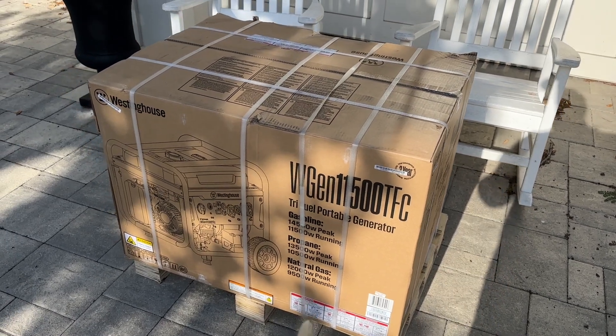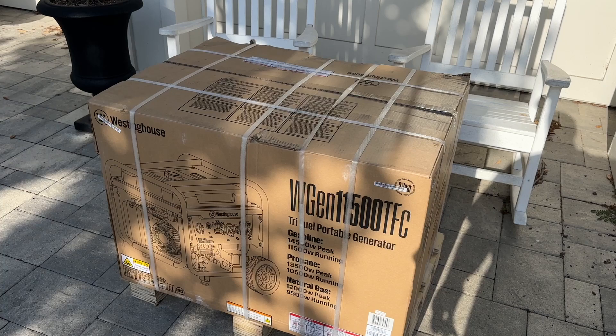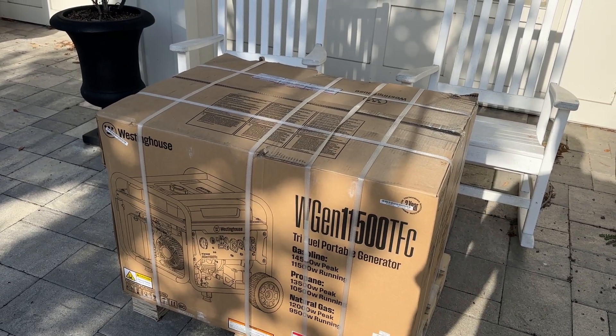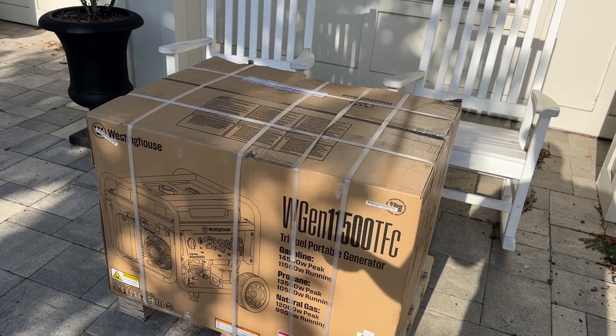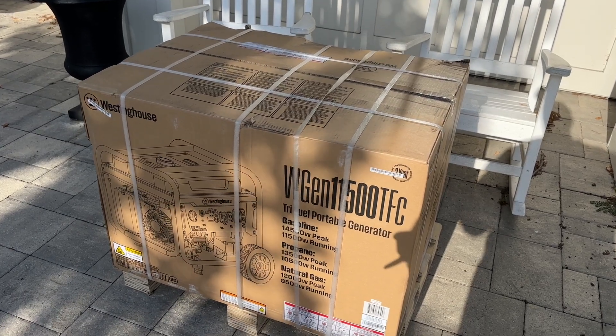Hey guys, welcome back to the channel. Jump right into it. This is the home backup generator that everyone seems to be jumping on to, and I have as well. This is the Westinghouse WGen 11500 TFC. The reason why you're going to want to go with this over a Duromax of the same conventional style is that this has less than 5% total harmonic distortion.